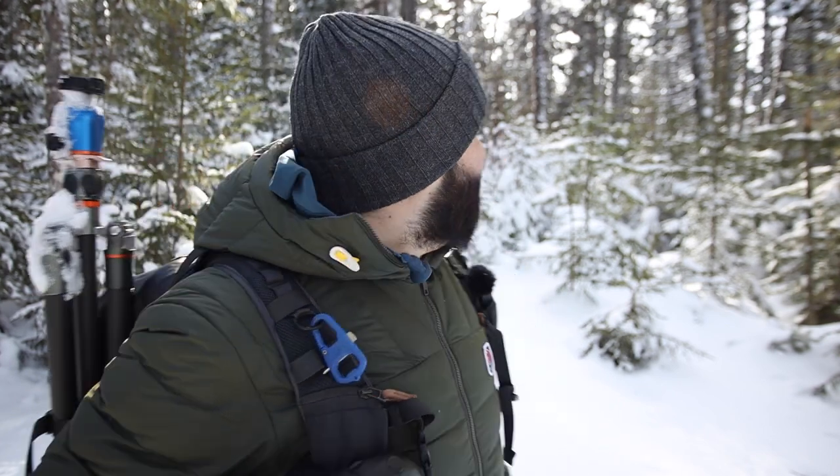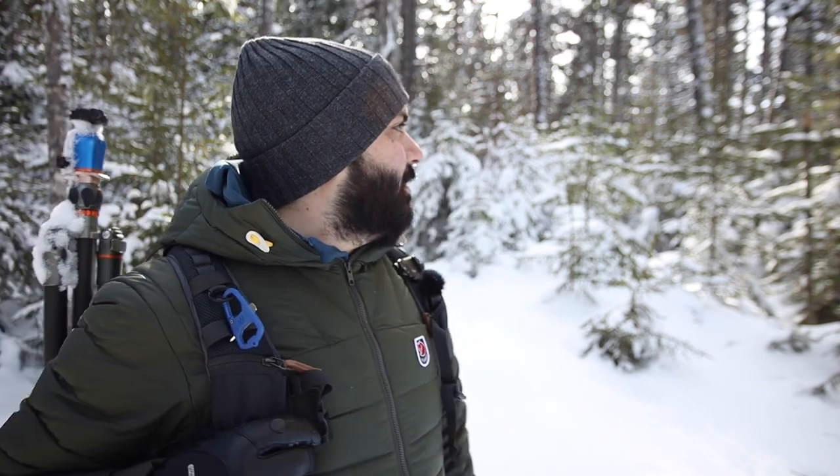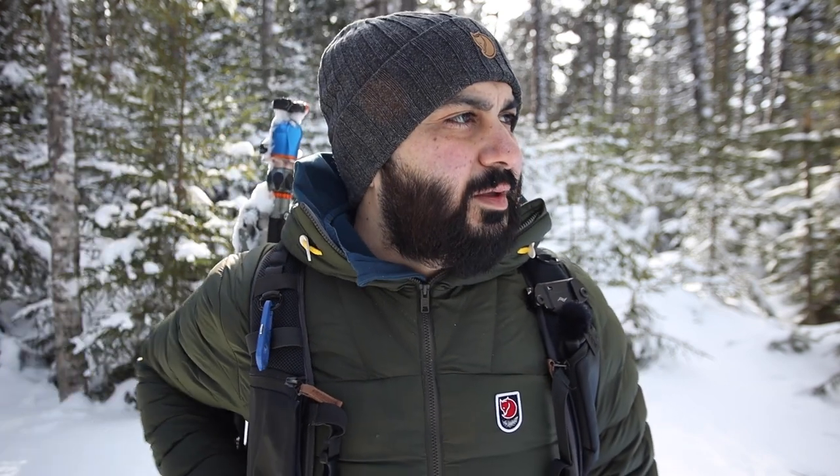I'll try to find a nice composition in this winter forest. We got a lot of fresh snow over the last two days — it's kind of nice right now. Hopefully I can find something to photograph, but it's just nice being out here exploring and walking around. After talking about the gloves, if you guys have any questions drop a comment and I can definitely address that.